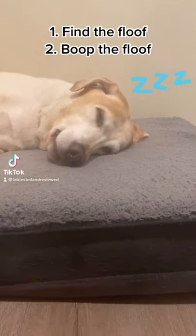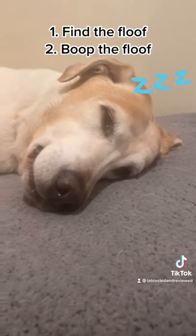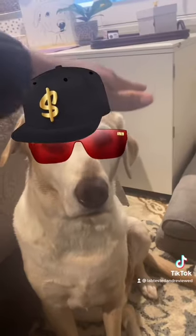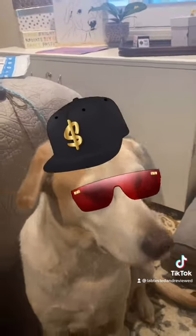When you find a floof sleeping in its natural habitat, do these two things: number one, move to the floof; number two, boop the floof. Please don't pet me, no petting, thank you. I don't want to be petted. Do not pet. You can go pet your mom or something. No, no, no petting, no petting, get your petty paws away from me.